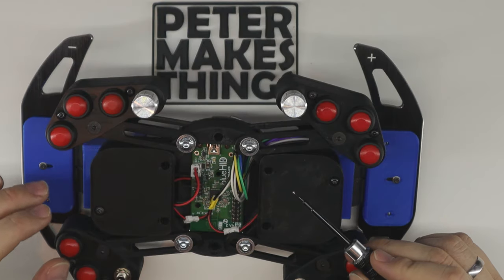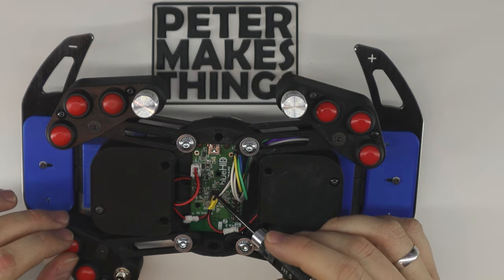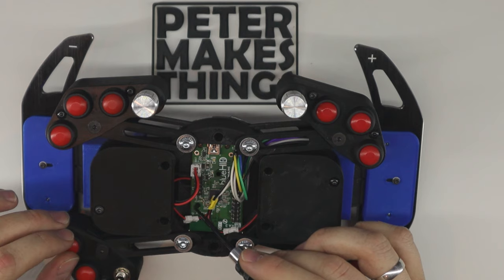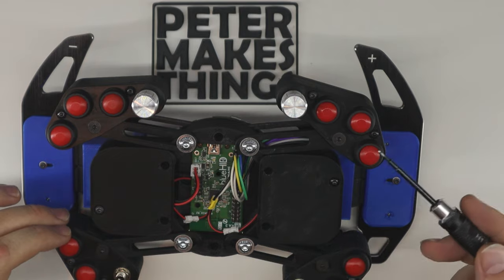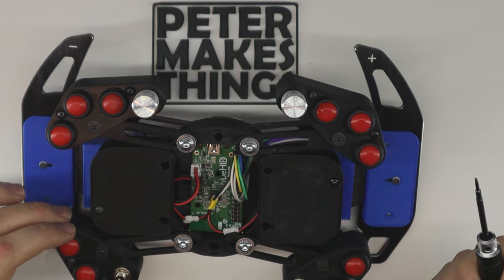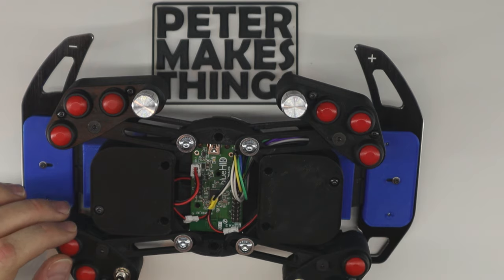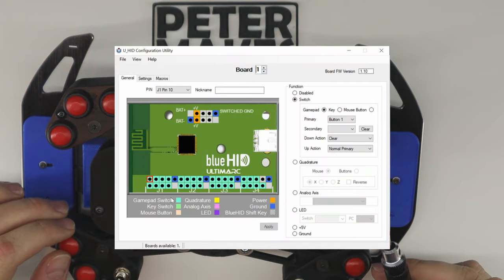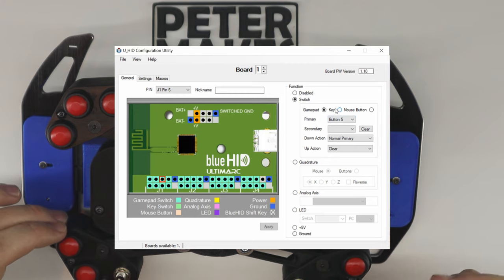The heart of this mod is a board called BlueHID — it's a pretty cool invention. It has built-in Bluetooth and a number of pins on both sides that enable me to connect any buttons, switches, analog potentiometers, etc. The biggest advantage of this board is that it has a brilliant Windows UI where you simply select the pin you want to connect your button to and choose whether the connection is a keyboard button, gamepad switch, analog axis, rotary encoder, whatever.